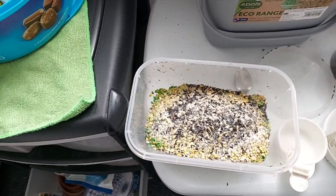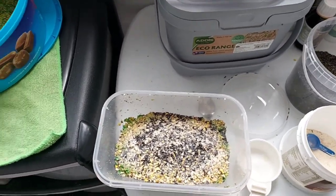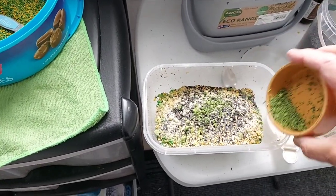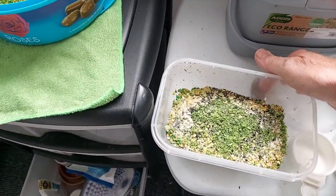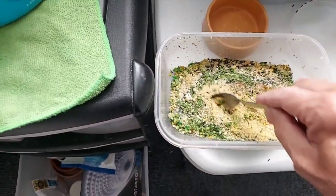Then I get some broccoli — I give it a good shave with a grater and you end up with a nice fine pile, and I sprinkle that over the top.